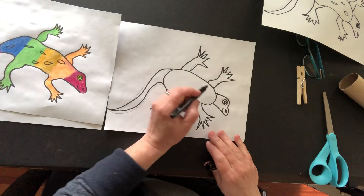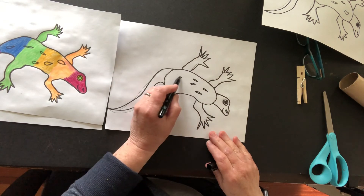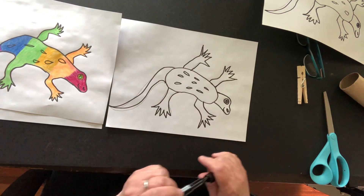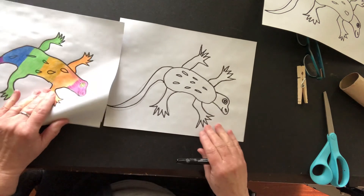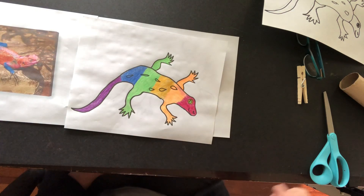You can also see that our lizards have spots. Some of them are grouped together, some of them are spread out, so you can certainly add some spots if you want to — it's your choice, it's your decision. So have lots of fun with the Agama rainbow lizard. Be creative!